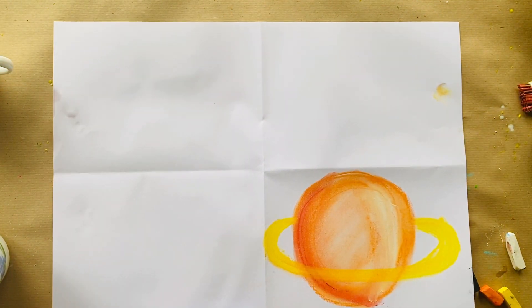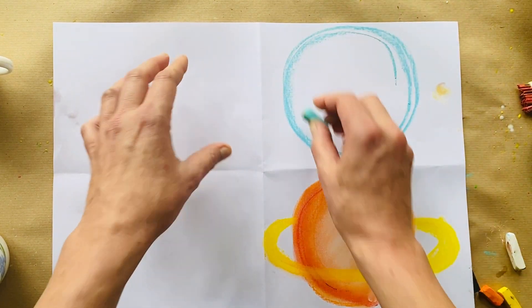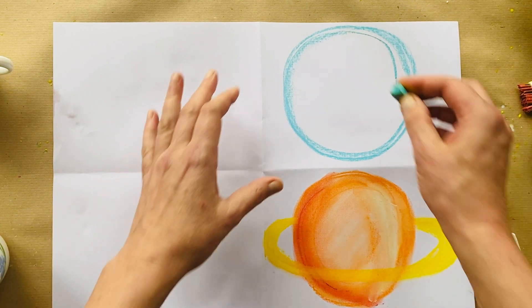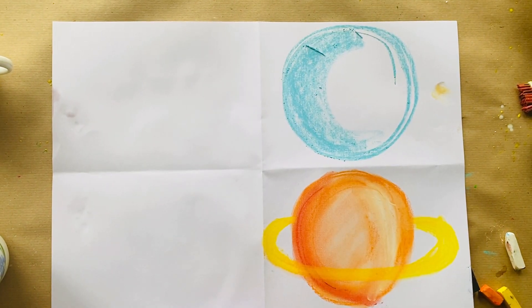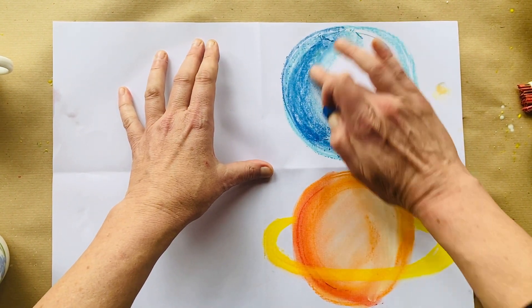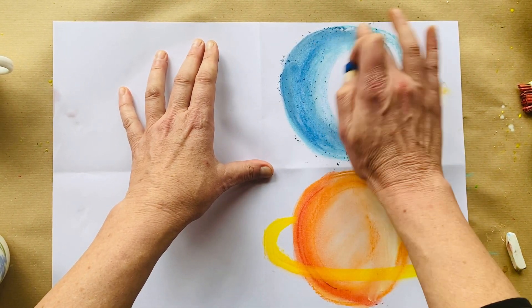Now I'm going to choose a different color — blue. I'm going to do the same thing: draw a nice big circle to fill this section. Don't draw a tiny little thing in the middle! Same thing again — on this side I'm going to shade in dark. I'll use a darker color and blend with my finger to give it shape.